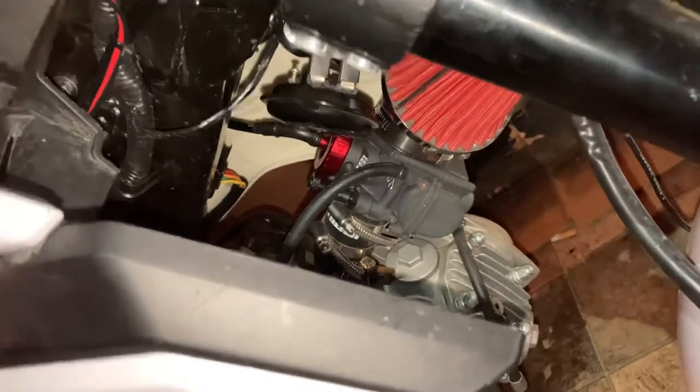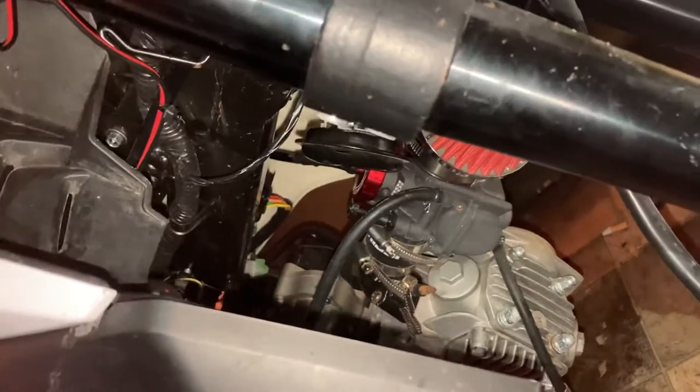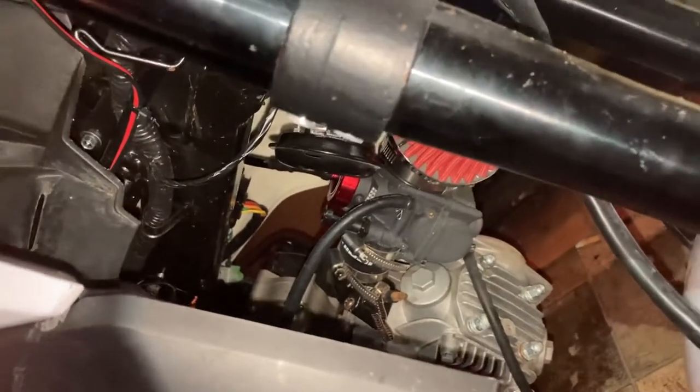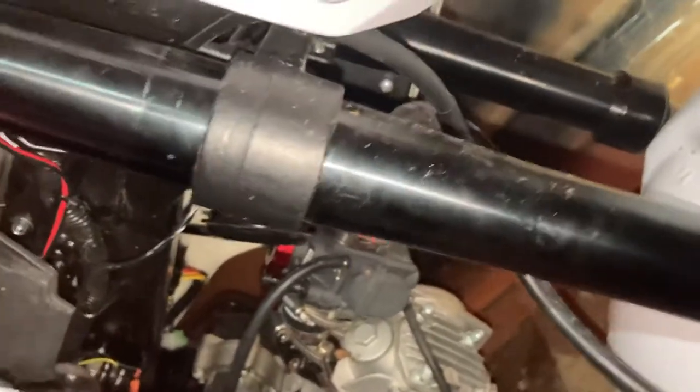I'll upload more videos of that as long as I can get some subscribers, because I don't want to keep making content if no one's going to watch it. With this carb and the sprocket that I have now, I have a 17-tooth, and a lot of people recommend it.